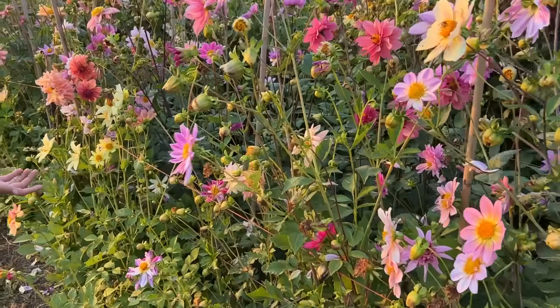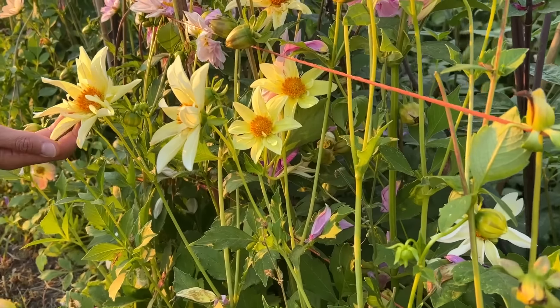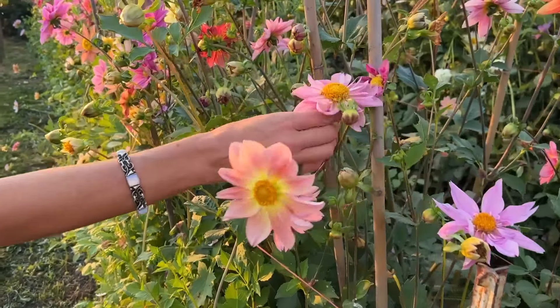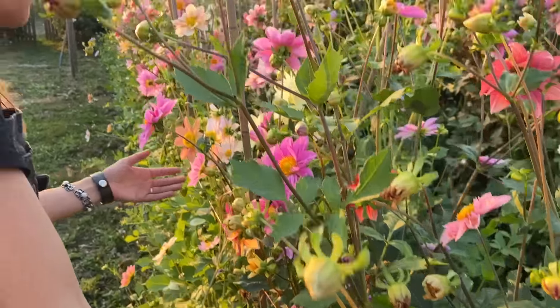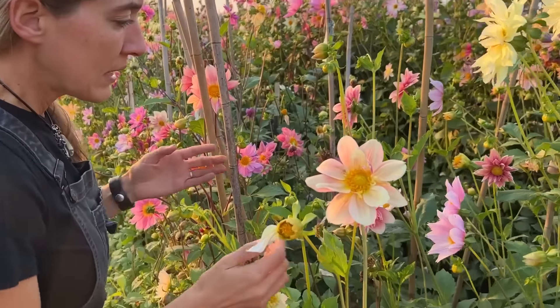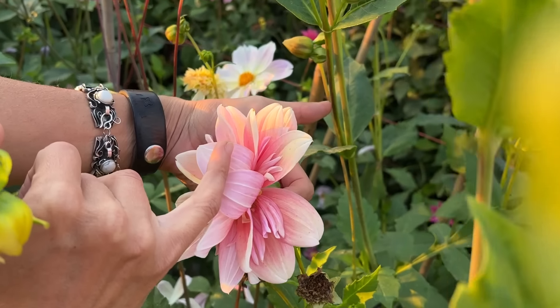I've been getting a lot of questions from folks who are growing dahlias from seed asking if they can actually save the tubers off of the ones that they love. If you've been growing out dahlias from seed, you will find a lot of them that you don't love, but then there might be one or two that you absolutely love and want to save. The way that we save the ones we want is we're going to dig up the tubers.